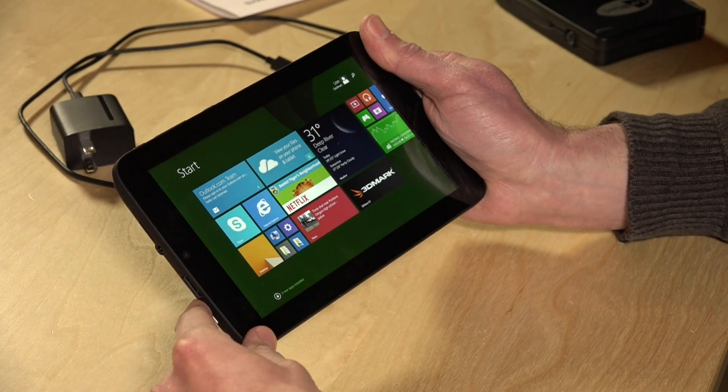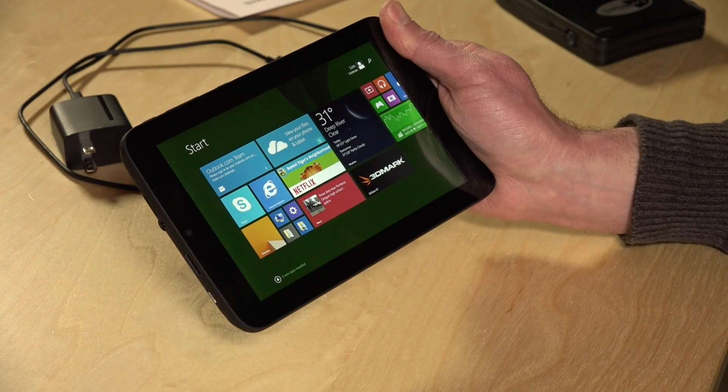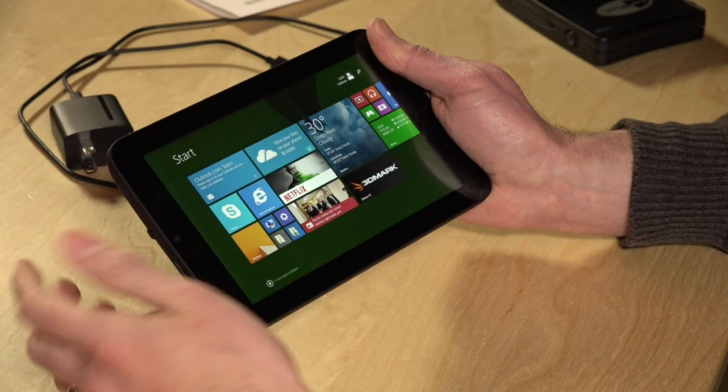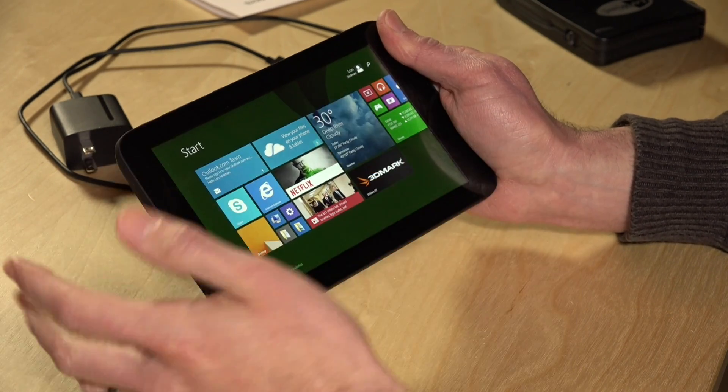This would be the ultimate tablet except for the fact that it only has 16 gigabytes of onboard storage. Once the device is booted up and the operating system is installed, you've only got about 5 gigabytes of actual usable space left over. So it's going to be very limited as to what you can put on here. You do get a Microsoft Office 365 one-year subscription and a couple of other things, but you're really going to be limited.